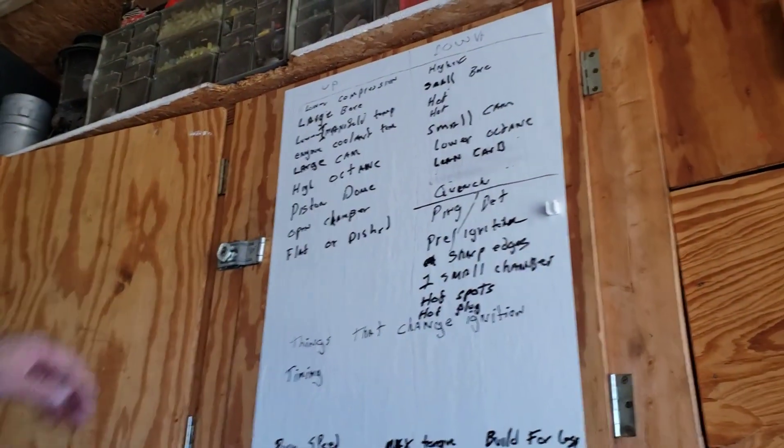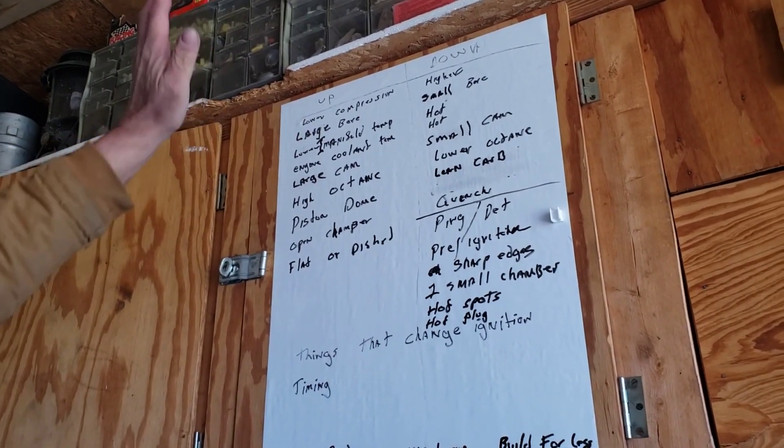Let's do a quick example here. On the Roadrunner, its initial timing needs to be around 18 degrees, and its total needs to be 32. We're going to do a video very shortly that's going to explain why it's 32 and why it's 18. If we use a stock distributor and set it at 5 degrees, it will advance out to 32 on most of them. How do we get it to 18 and only go to 32? That's what we're doing here. This will also help explain why each engine is different.